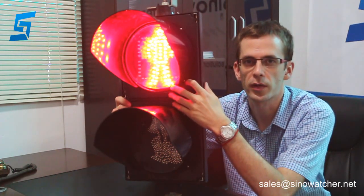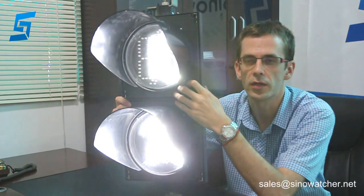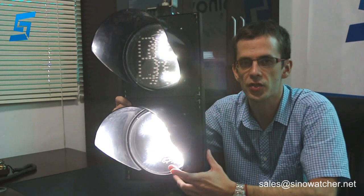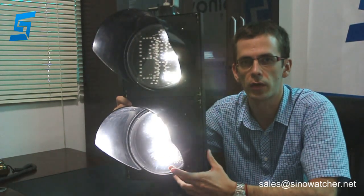This product is mainly used for low-junction and penetrated light. The speed of the running man module can be adjusted according to your needs.